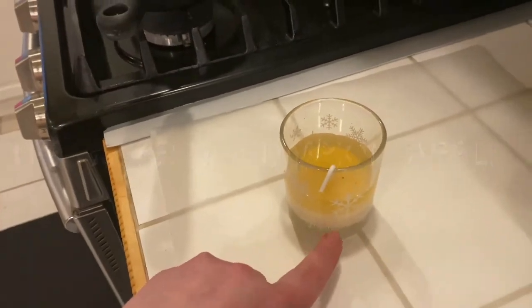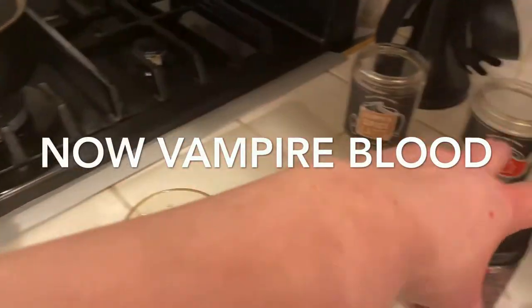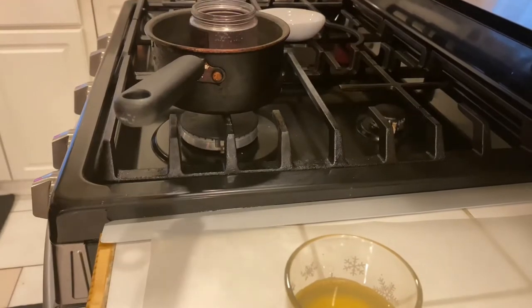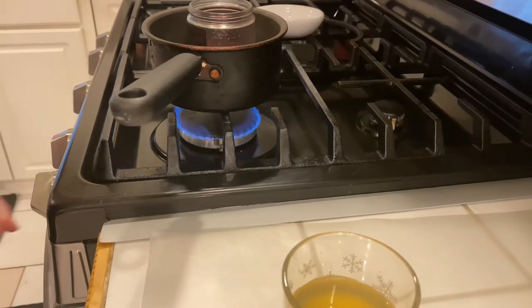These are the candles we're using. The first layer is pumpkin apple, the second layer is pumpkin spice latte, and this next layer is going to be vampire blood. We're putting it in the pot and turning it on. You don't want your flame too high — you're going to see what it does if you have it too high later in the video.